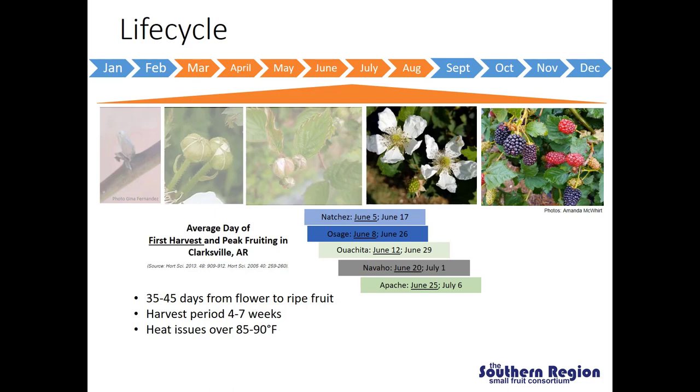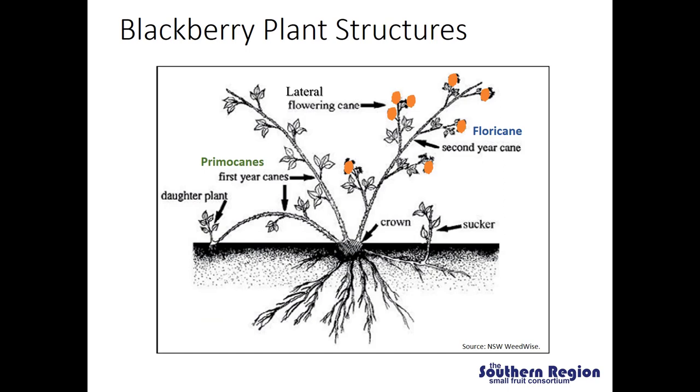Now I'm going to start talking about summer tipping, which is one of our pruning practices that we try and use to maximize fruit yields. Before we talk about how to do summer tipping, I want to go back and do a review of how fruit are produced on a blackberry plant, so you can fully understand why we do summer tipping and how important it is to maximize production on our floricane and primocane fruiting cultivars.